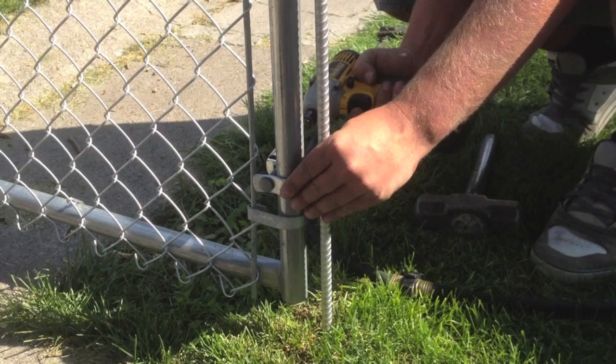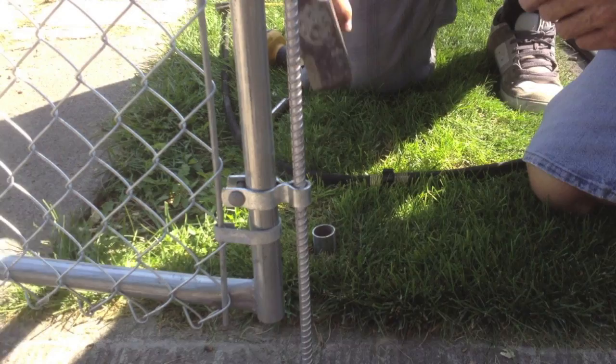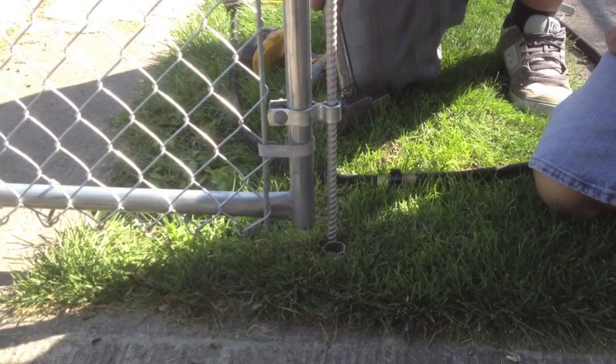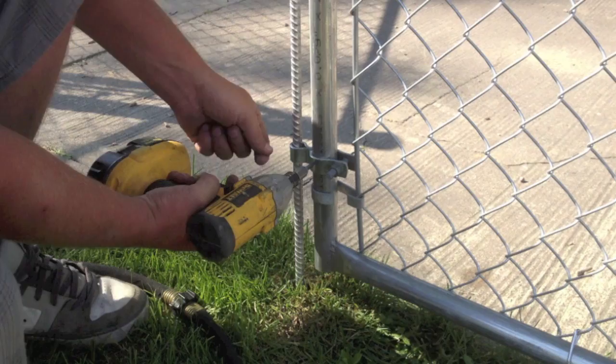Line your gate up, and when you find center just drive in a stop. For larger gates you want to concrete that into the ground. We like to set-screw our females on double gates because they get a lot of wear and tear — it just keeps everything straight for a long time.